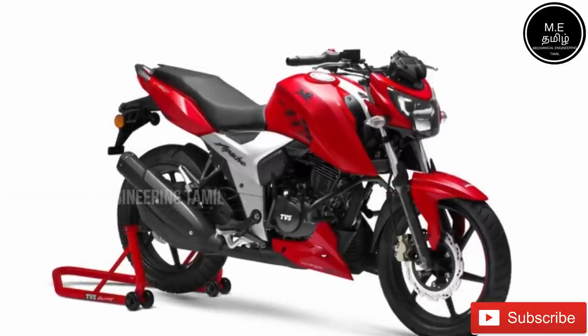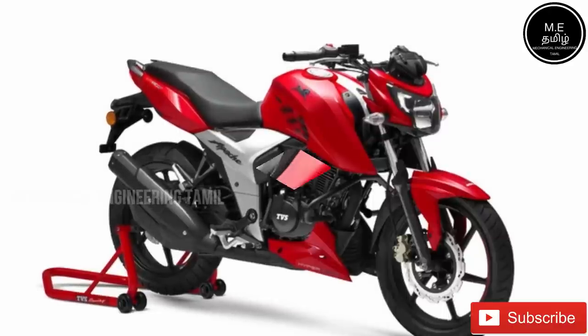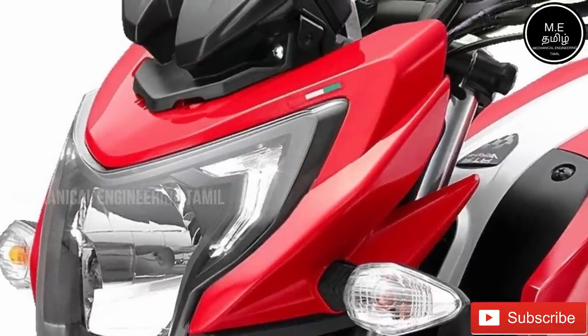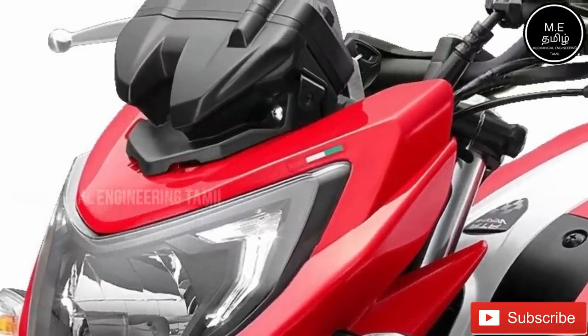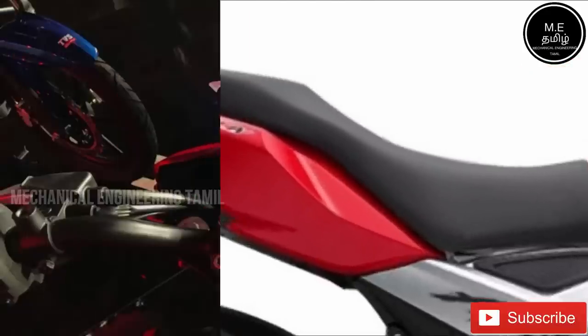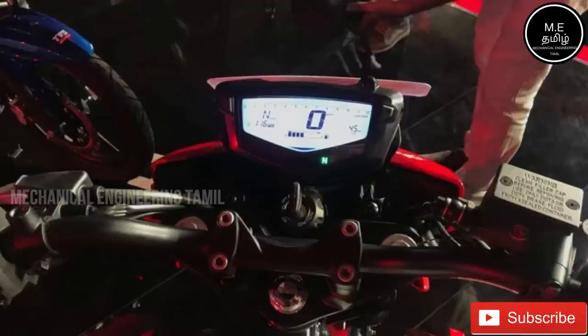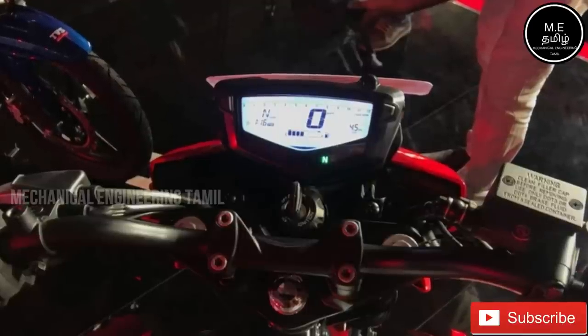The rear suspension is telescopic with a monoshock. Headlight has LED. The instrument cluster is fully digital — speedometer, odometer, trip meter, tachometer — all digital.